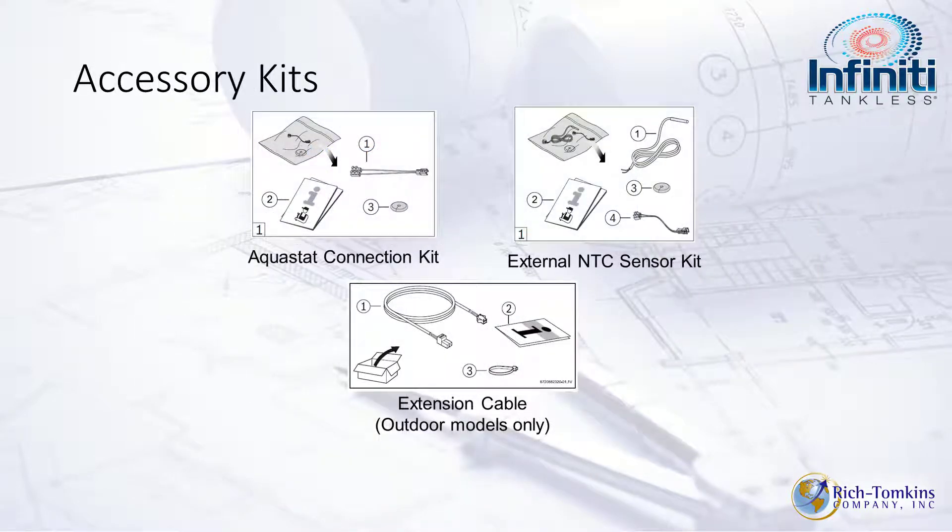For accessories, you can look at Aquastat connections if you want to add storage — connect an Aquastat on a storage tank and feed this unit to it for additional capacity. There's also an NTC (negative temperature coefficient) sensor for incoming water temperature, especially useful when setting up a recirc line. An extension cable is available for the outdoor unit's touchscreen panel if you need to extend it.